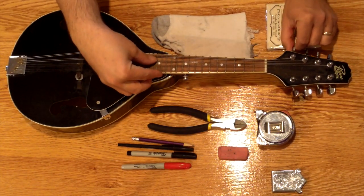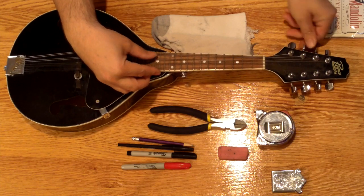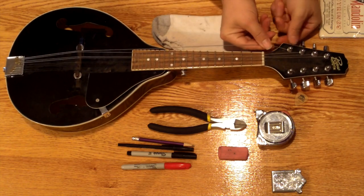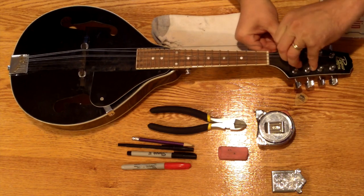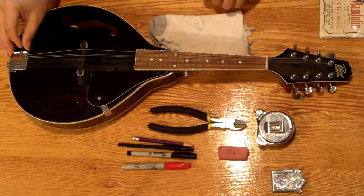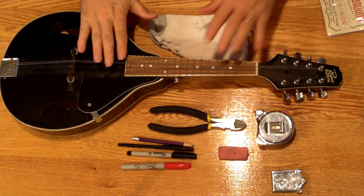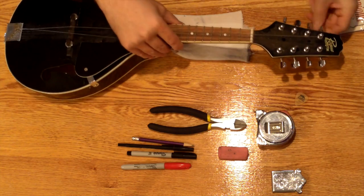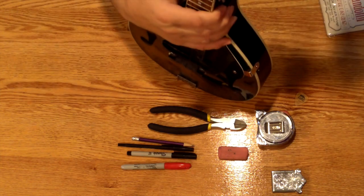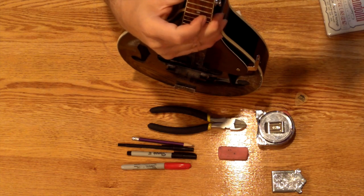Then we'll just loosen up the strings — detune it all the way down. As you detune the strings, you can take them up from the tuning post end, slip it — after it's loose enough — over a couple of times and then pull it out through the hole and take it off the tailpiece at the other end. I don't always keep the instrument flat on the table as I'm loosening the strings; I may pick it up, put it on my lap, or move it elsewhere to make it more comfortable.